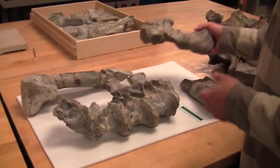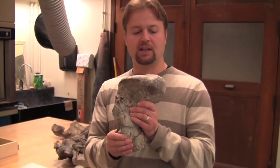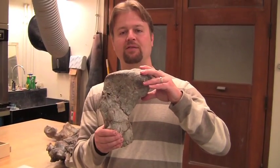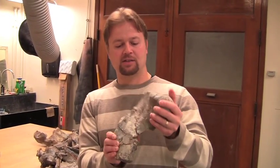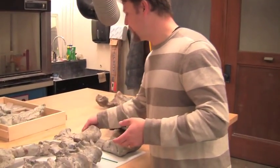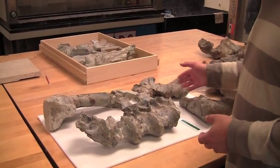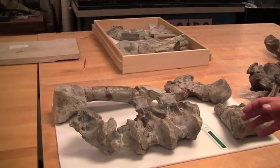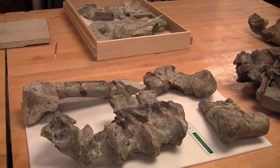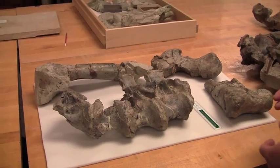We also have parts of the leg of Cryolophosaurus here. This is one part of the thigh bone — specifically the head of the thigh bone, the part that fits into the hip socket, which gives you some idea of scale. Next to it is the lower part of the thigh bone, the end that actually meets the knee. There's a section in between that's missing, but you can see the whole bone would have been about two feet, or a little over two feet long, again giving us some sense of scale.